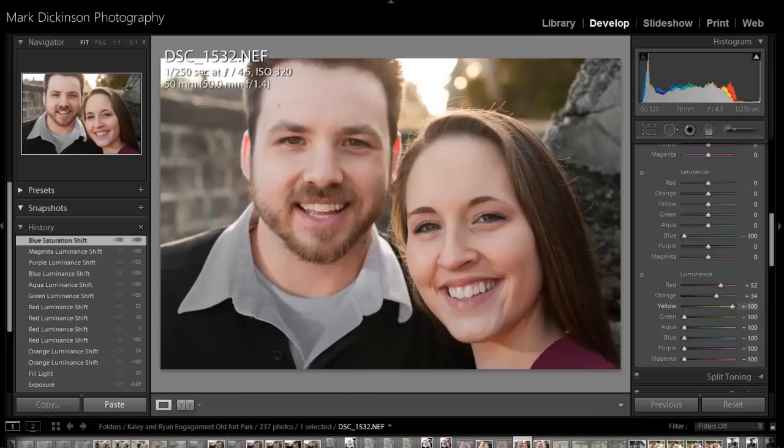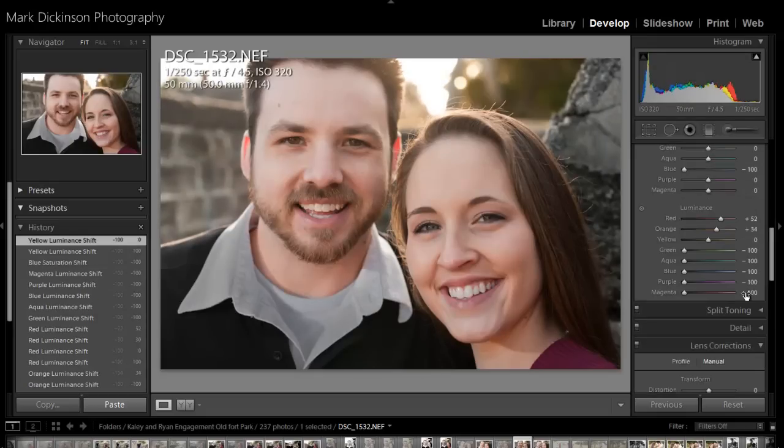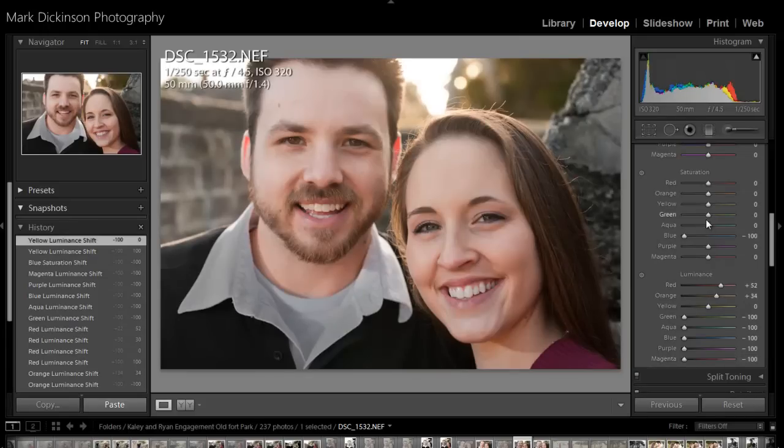The yellows — you can see when you boost and mess with that, you're going to see a little bit of the teeth and the whites of your eyes. Now, moving to saturations — when I do the reds, I definitely lose a lot of it. And the saturation that I take here, you'll see that our reds are in our lips, eyes, and ears.